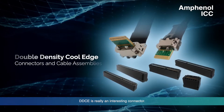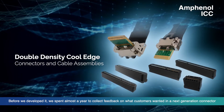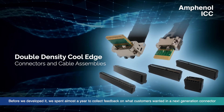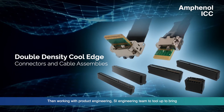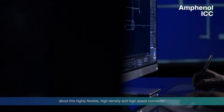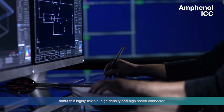For the new double density Cool Edge connector, before we developed it, we spent almost a year on voice of customers to collect feedback for what customers really want in the next generation system. Then, working with the engineering team, we tooled up a brand new, highly flexible, high density, and high speed connector.